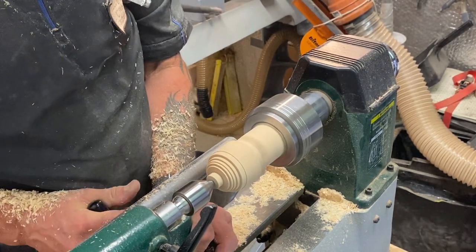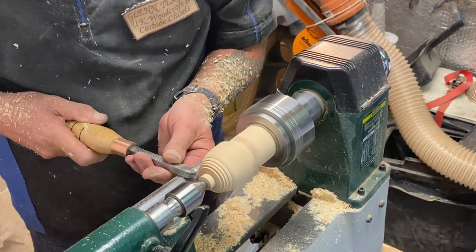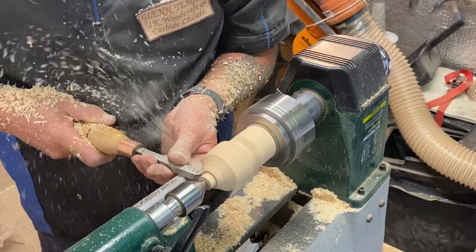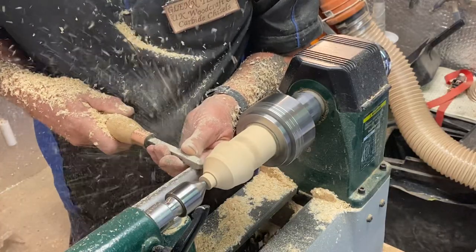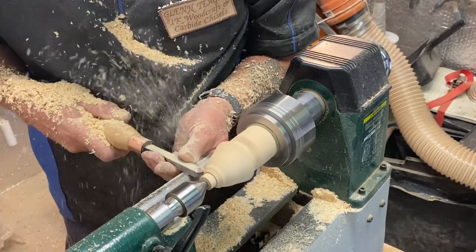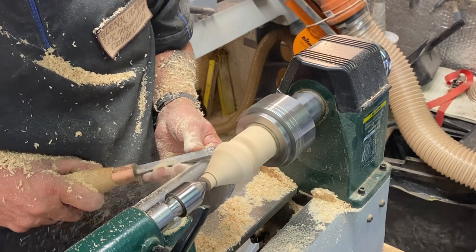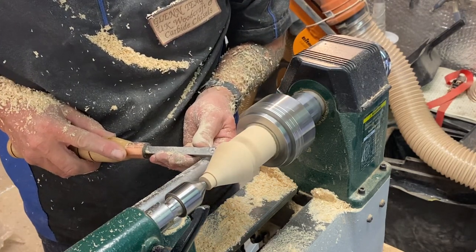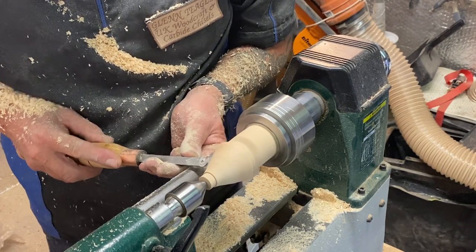Now I'm going to change to a different chisel — I want to start getting the shaping going. Move my tool rest a little bit closer. Use it flat just to get rid of the wood. It's all rolled over, using the bar as the bevel. Nice clean cut.